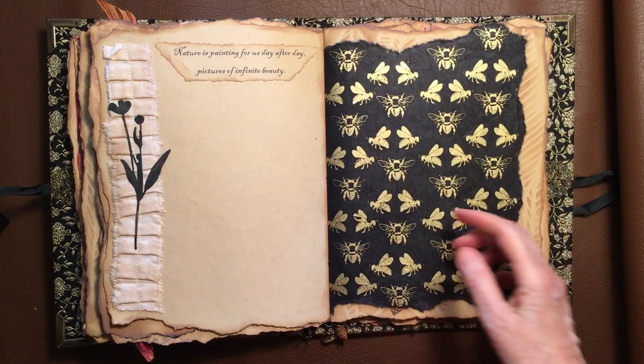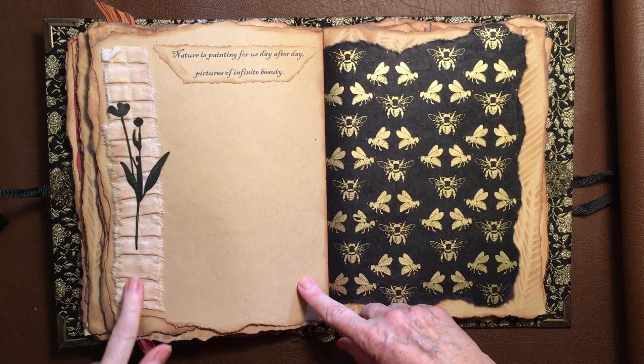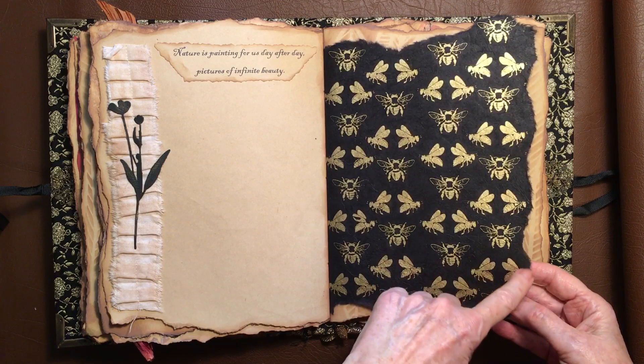'Nature is painting for us day after day — pictures of infinite beauty.' It's a little ruffle down there. And this is that bee paper — I've torn out little bees from it and used them throughout the book.